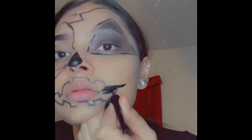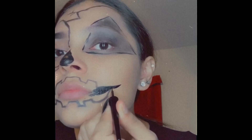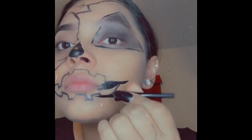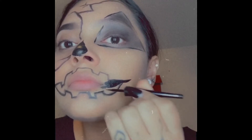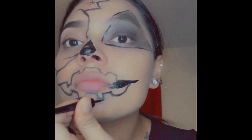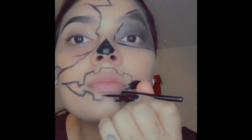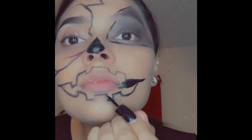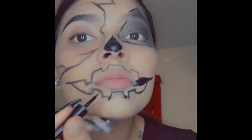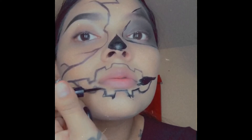Right here we continue with the mouth. I'm not really talented at drawing things but we tried — I drew it first with the pencil liner and then went over it with the liquid liner, then started filling in the whole thing just to make it dark. Sorry, my baby wants to say hi. That's basically what we're doing here — focusing on the mouth.